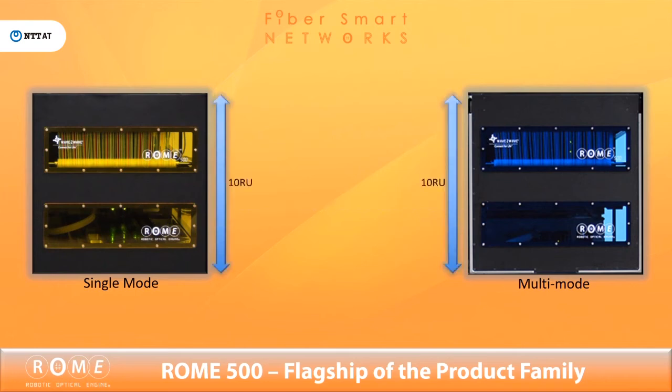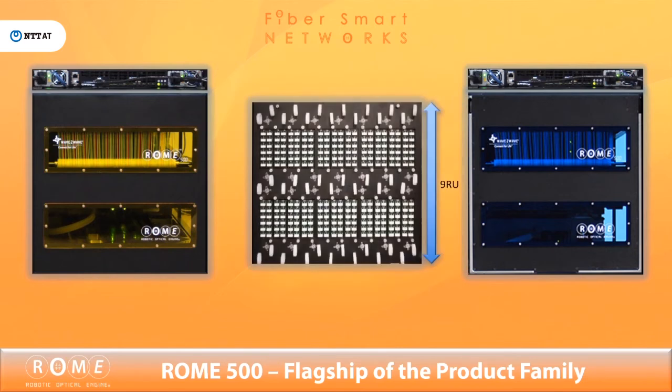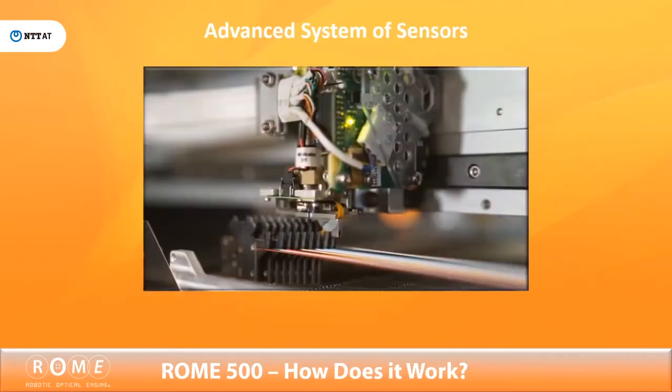The main unibody chassis is 10RU with an additional rack unit for the LCU, or logical control unit, appliance. The Roam 500 provides 512 fibers or 256 duplex ports of connectivity through an included 9RU patch panel, or the customer can connect directly into their own patching system.